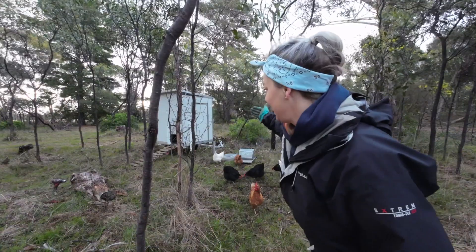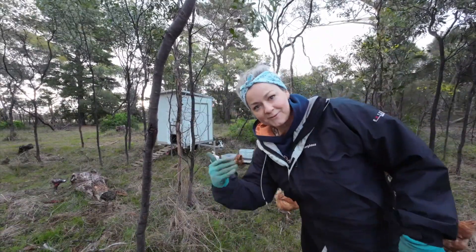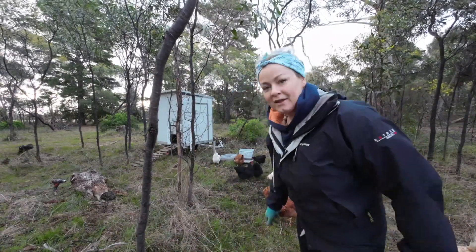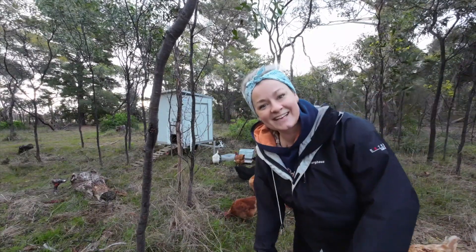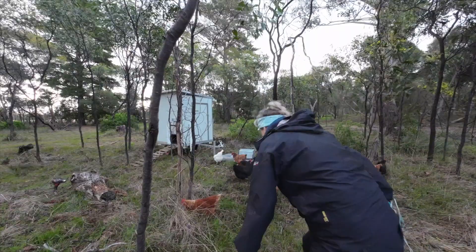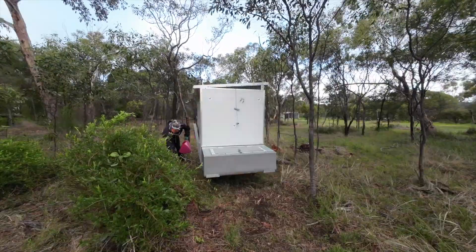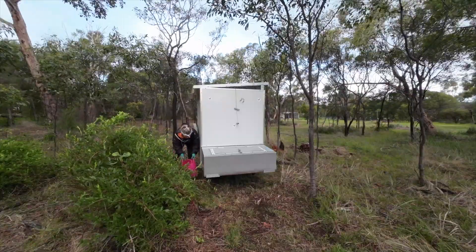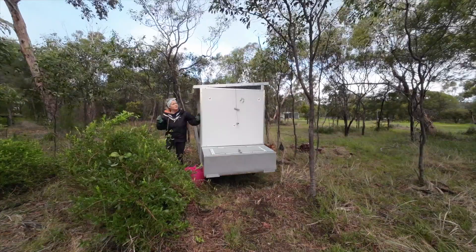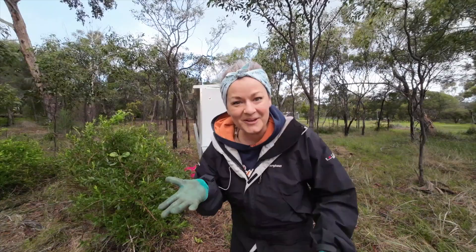I put that bucket on the other side around where I've attached a gutter, so when it does rain it fills up and I can just use it to help top up the water. I don't have to go down and get a watering can or anything. Works pretty well.